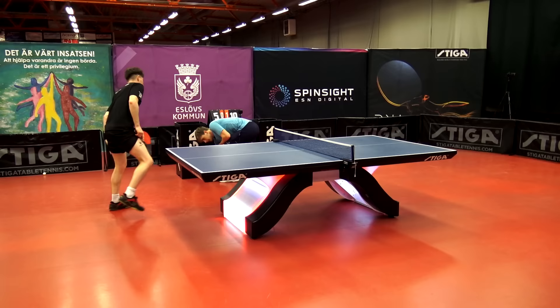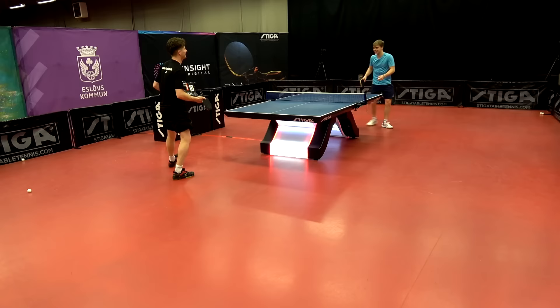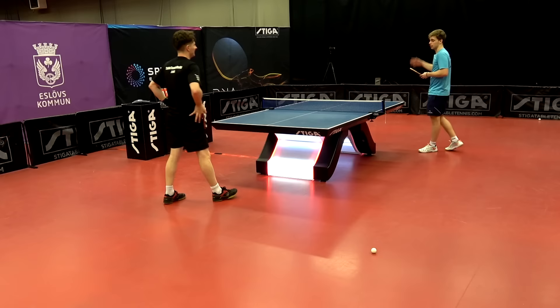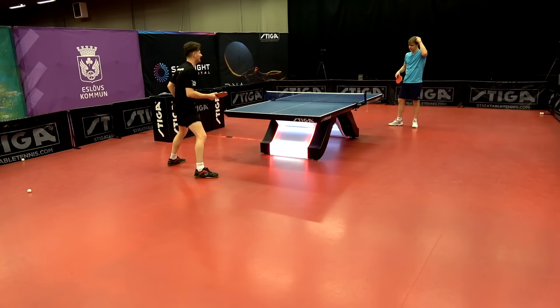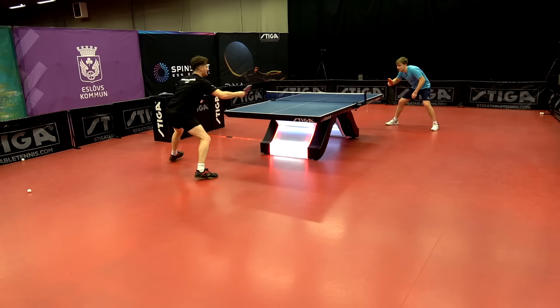Trolls says he feels proud to have his own signature blade. He really likes it when the blade is black with gold detailing — it looks bright and distinctive. He notes that many top players are using it and saying it feels really cool, and he agrees the feeling is great.